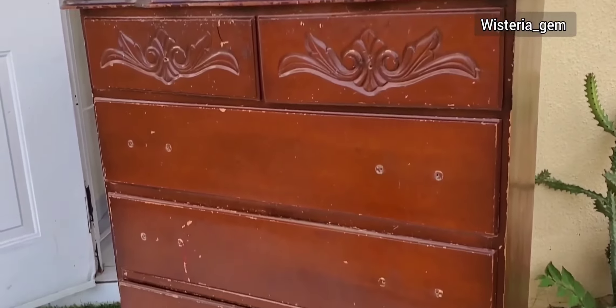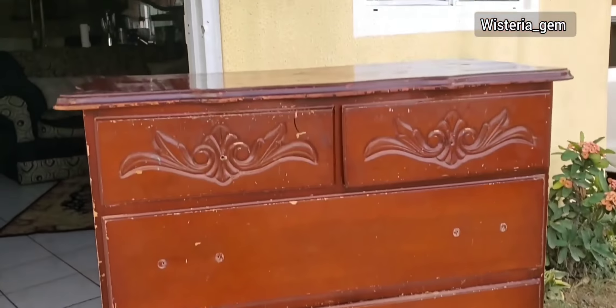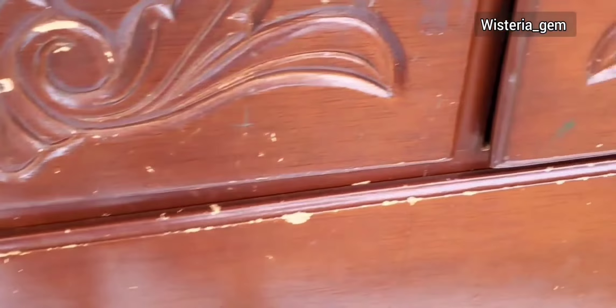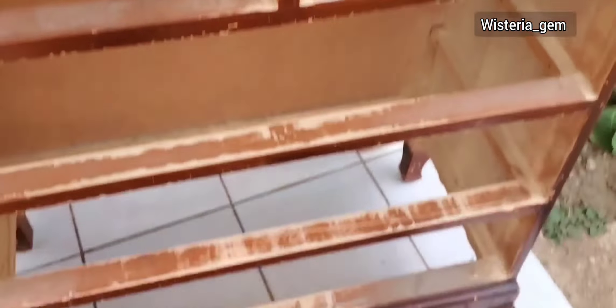This is how the dresser is looking right now — pretty beaten up, right? I went ahead and removed all my knobs and hardware pieces, rubbed them down with some sandpaper, removed all the grease and dust using alcohol, and then set them aside to spray in black.